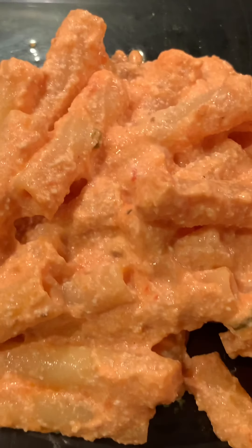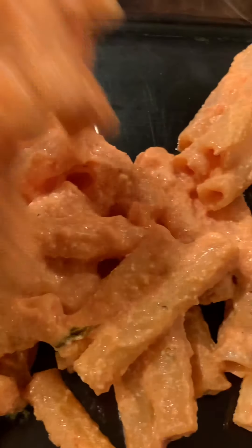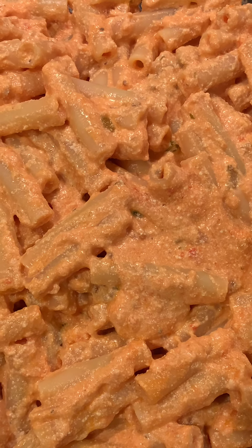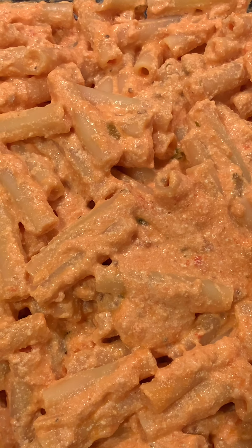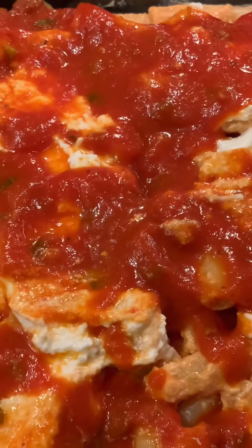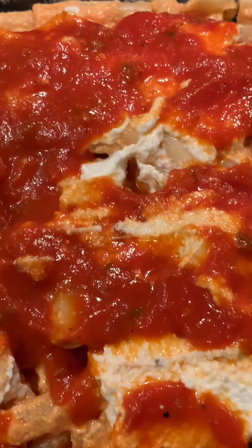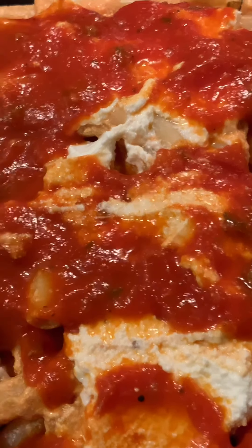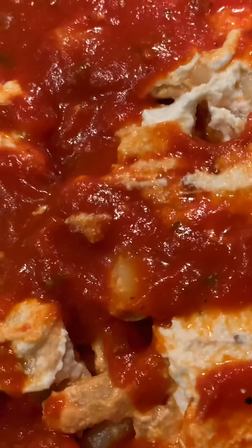Now just coat your ziti pan with a little extra virgin olive oil. Spoon your ziti that you prepared in the big pot right into the ziti pan. Get it all in there. It's all set in the baking dish and ready for the next layer. Then you'll pour the rest of your sauce over the top and any leftover ricotta cheese you have left in the container. Then we're gonna sprinkle a little bit of locatelli cheese over the top and some mozzarella.